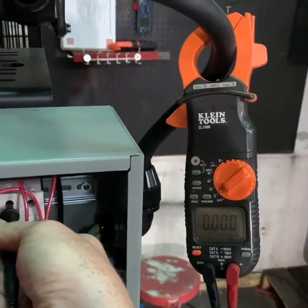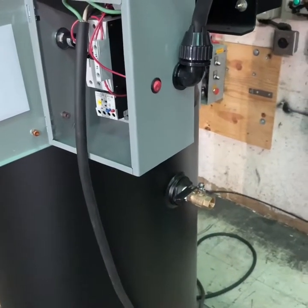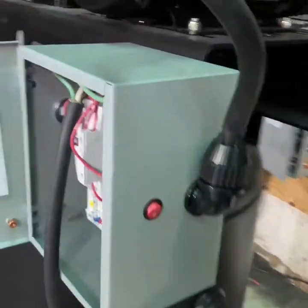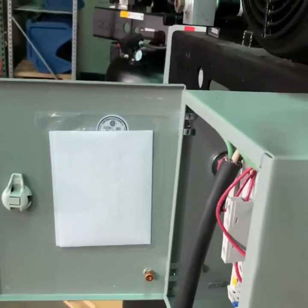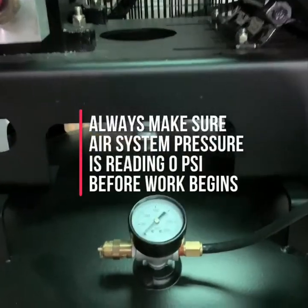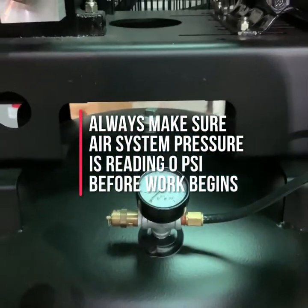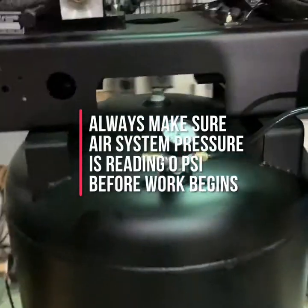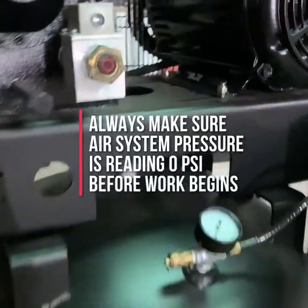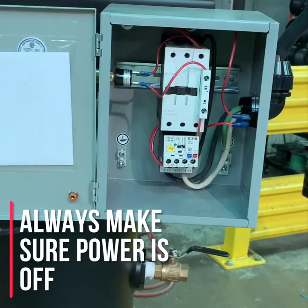Once you have verified the power is off, the next step is draining the tank or system pressure to make sure the compressor is safe to work on. Make sure that you drain the system pressure from the tank down to zero. You can check by looking at your tank pressure gauge to confirm it reads zero. You can also pull the tank safety valve — typically located near the gauge — to make sure there is no pressure remaining in the tank.